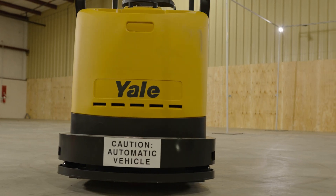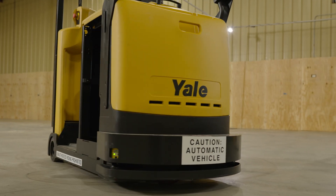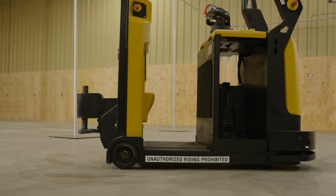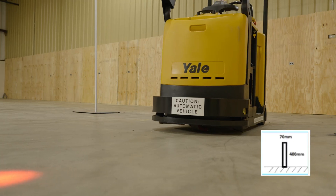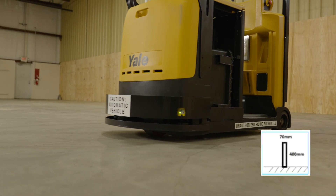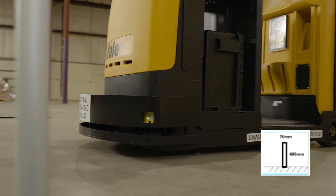Field monitoring by these front side safety scanners is in a plane parallel to the ground at a height of 140 millimeters (5.5 inches). These modules provide the detection of objects 70 millimeters (2.76 inches) in diameter or more in this parallel plane.